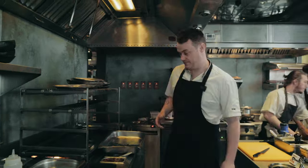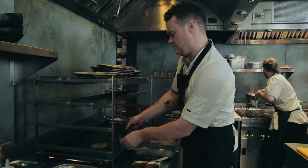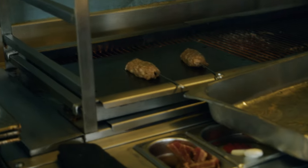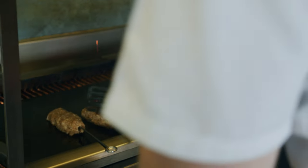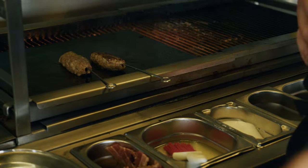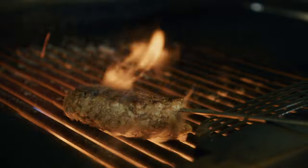Now we've got our hen kebab — we're going to cook it on the grill over charcoal to give it a really good charred flavor. They're quite delicate; the meat doesn't act the same as a normal chicken kebab. What we're looking for is a really nice color without over-caramelizing and burning those spices running through the mix. It'll probably take about eight to nine minutes to reach an internal temperature of about 72 degrees. We'll start on here to get the flavor and then continue the cooking process in the oven.